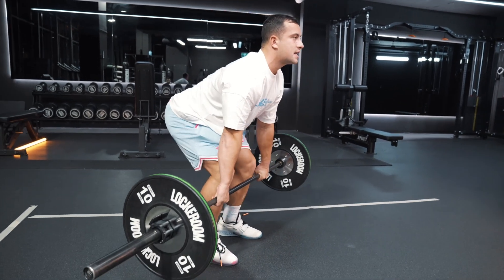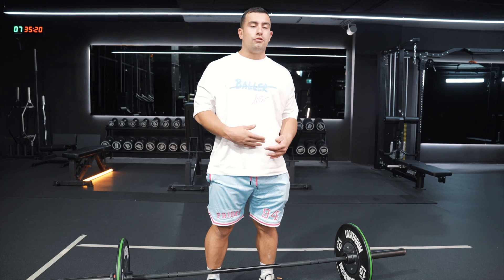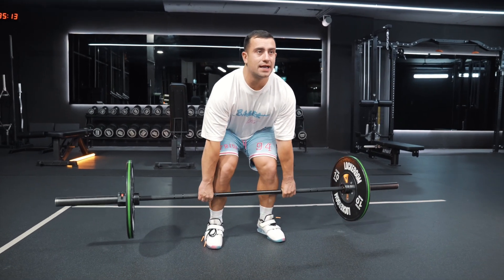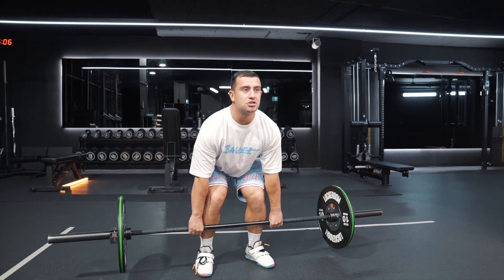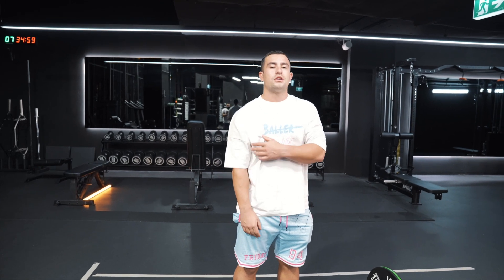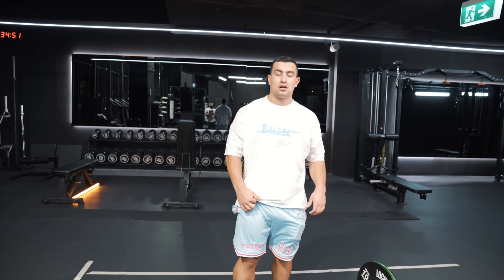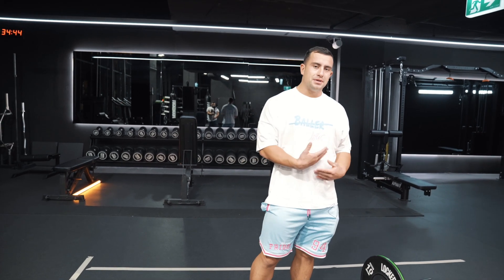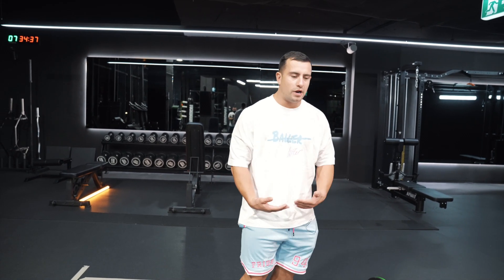As the bar comes past the knee and transitions up to mid-thigh, I'm thinking about letting the bar brush. The drill I use to help people get used to this bar brushing the thigh is to push the floor away with the legs, keep it touching, and when they get to mid-thigh just think about jumping. Thinking about jumping allows the bar to brush the thigh through the middle, and then naturally the shoulders will go through the ears if you keep your arms relaxed. Think brush, not hip — we want everything to go up.